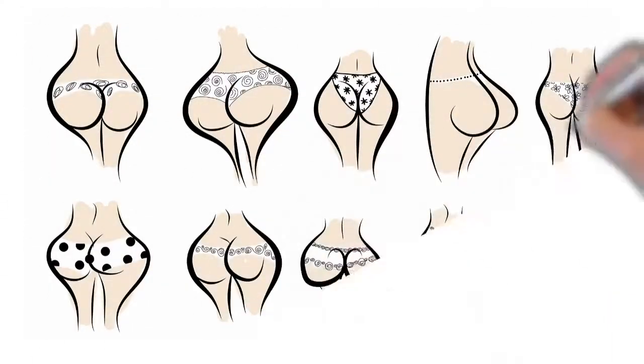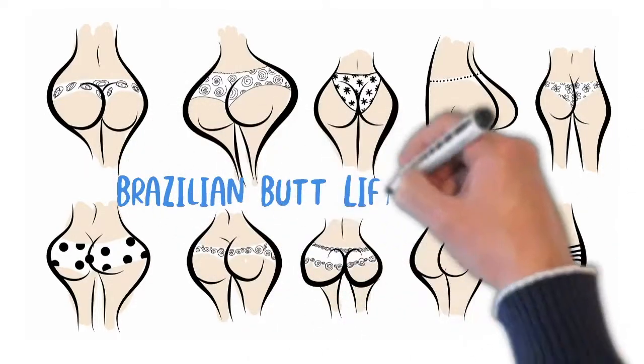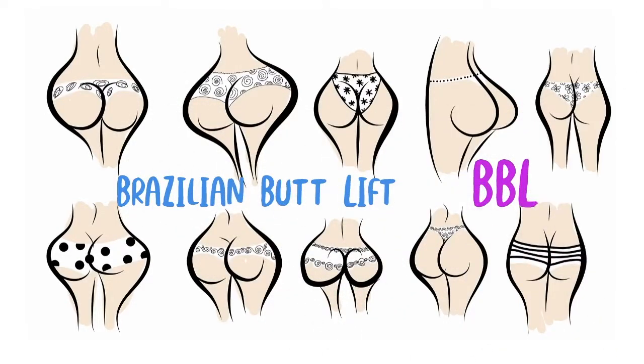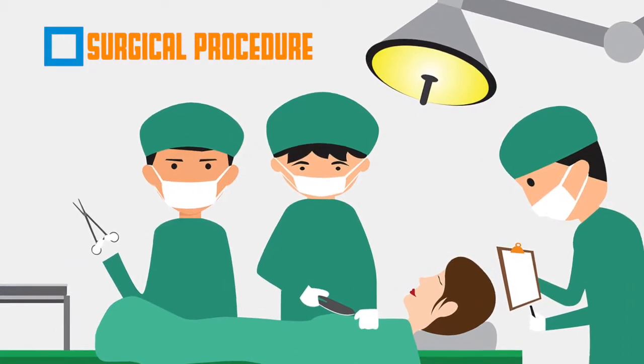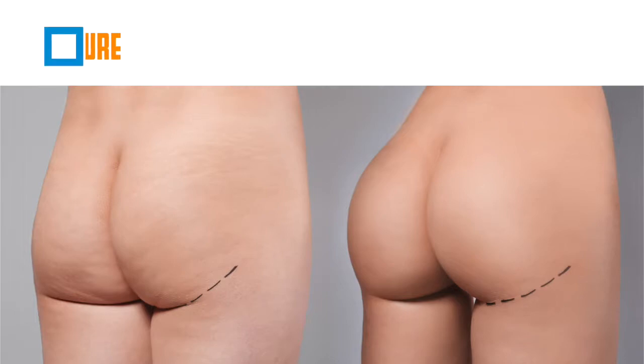The Brazilian butt lift, commonly referred to as BBL, is a procedure designed to enhance the buttocks. It's a surgical procedure that involves liposuction and fat transfer.